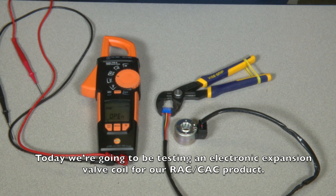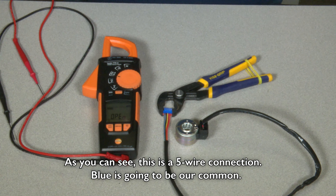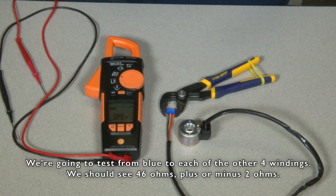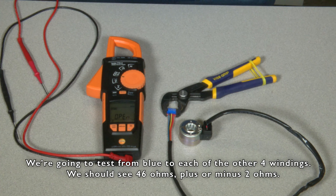Today we're going to be testing an electronic expansion valve coil for our RAC CAC product. As you can see, it's a five-wire connection. Blue is going to be our common. We're going to test from blue to each of the other four windings, and we should see anywhere from 46 ohms plus or minus 2 ohms.